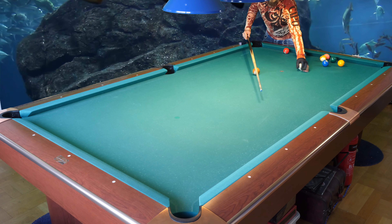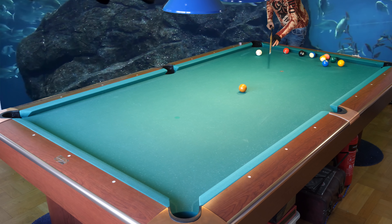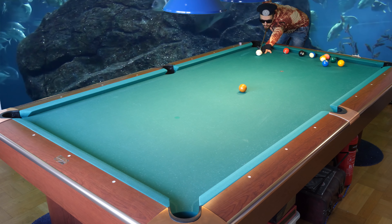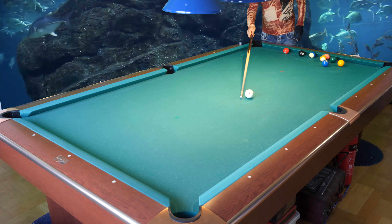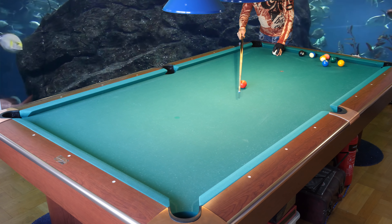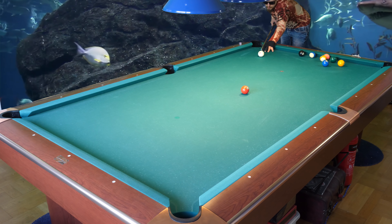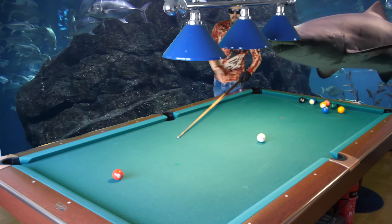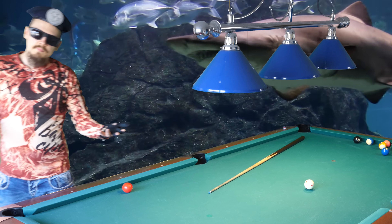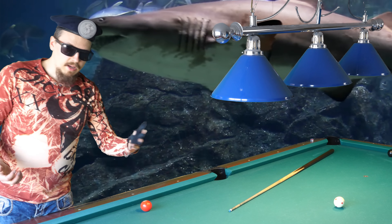So I will use the correct grip again. Let's see if I can hit the center of the pocket with the correct grip. And now I will use the wrong grip — let's see what happens. Yeah, and I missed it. You see that with the correct grip I made it in the center of the pocket. So this is the end of my video — goodbye!